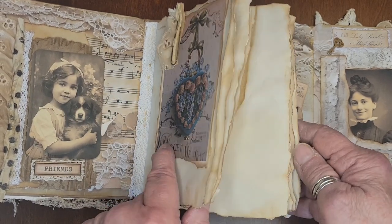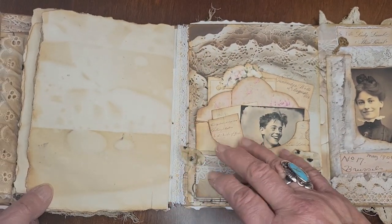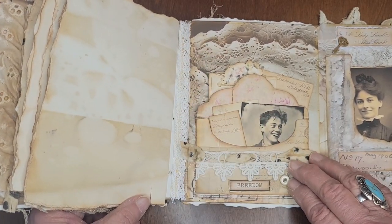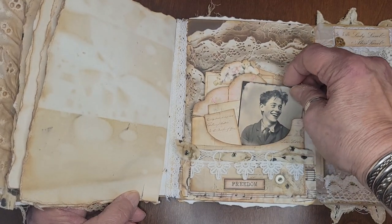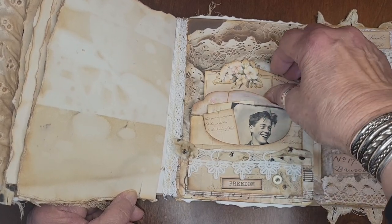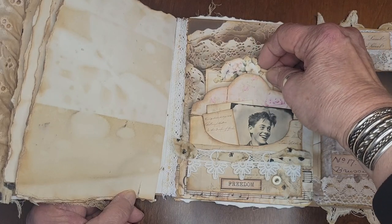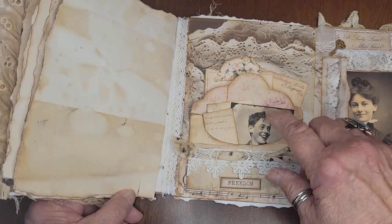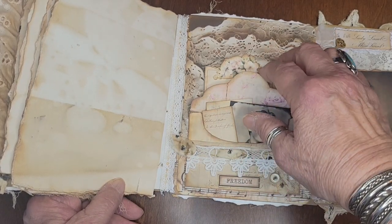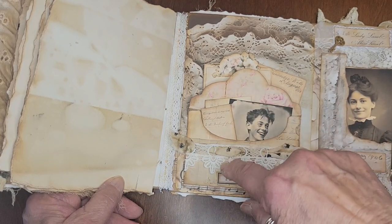I haven't decorated the pages, and I don't think I will. I think I will just leave that to journal in. This is a loaded pocket with a great photograph like we used to have back in the 30s and 40s. And then there's two old letters back here behind the pocket. So I opened the envelope, glued the bottom part, left the flap undone, and let it be a pocket beside and inside. Back on the back side and inside.